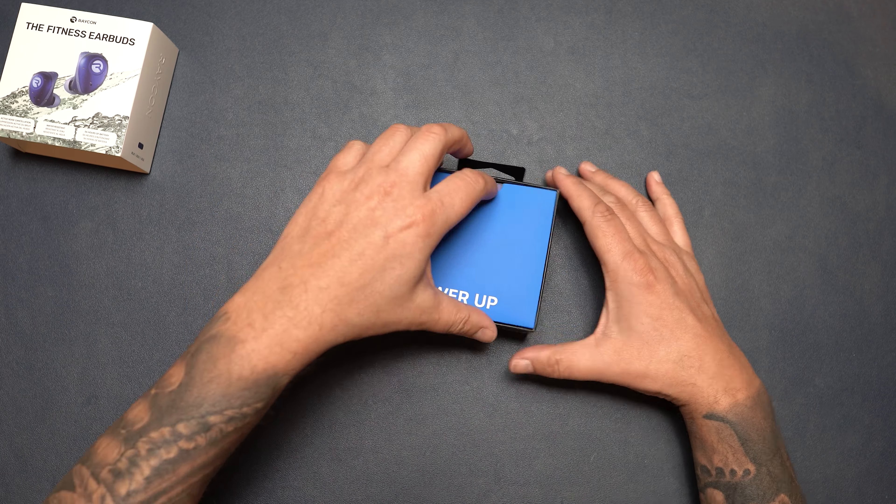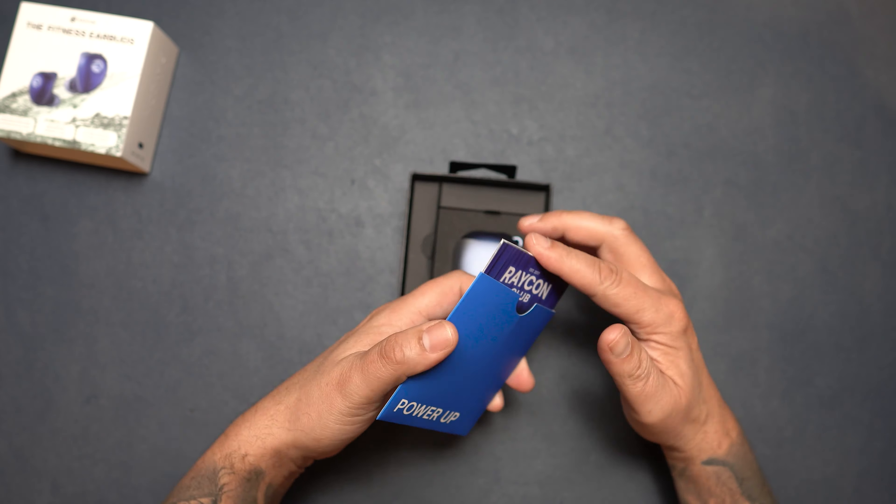So guys, yes, today we are diving into the world of fitness and technology with a closer look at these incredible Raycon fitness earbuds. Now before we get into it, Raycon sent me these fitness earbuds to review in exchange for my honest opinion, and whatever I review you're always going to get my honest opinion — good, bad, or indifferent. So let's get these out of the box and see what we have.